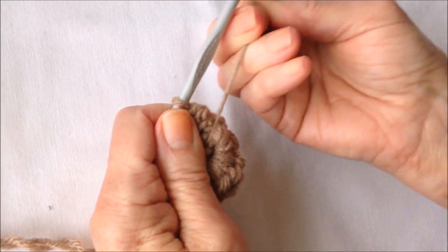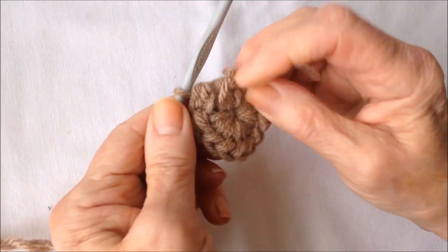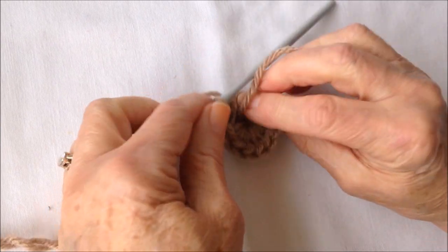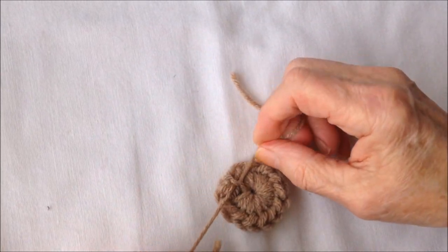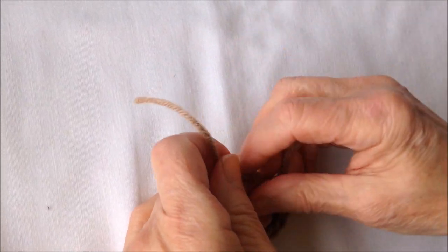If I turn this over, I can pull that yarn end and close up that hole in the center. And after I pull that nice and tight, I'm just going to tie these 2 together. And they're going to stay on the inside of the ornament.